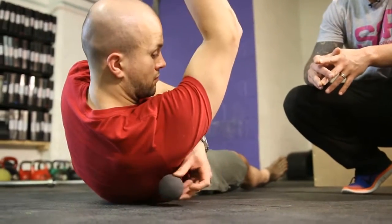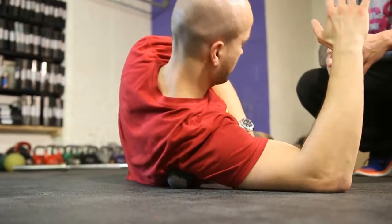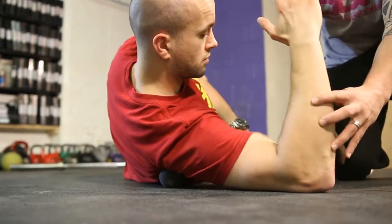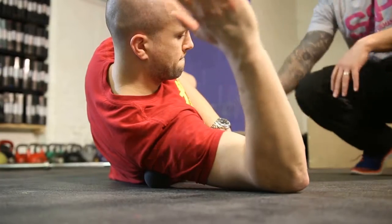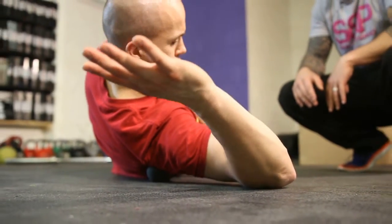So the ball goes to the back of the shoulder as what we did before. He's going to roll around, find a tender bit, and then he's going to externally rotate his arm. With this one, focus on keeping the elbow down and then just taking the arm out. Try and get it to the floor — right out, and then back towards this side.